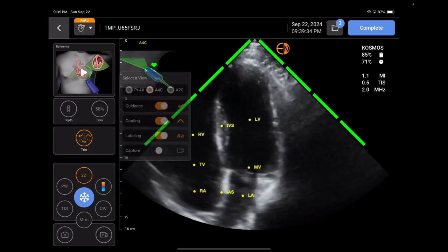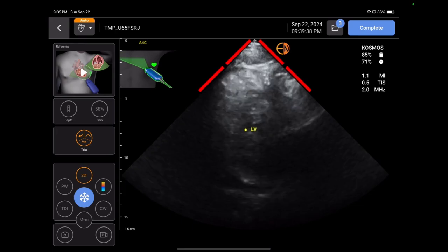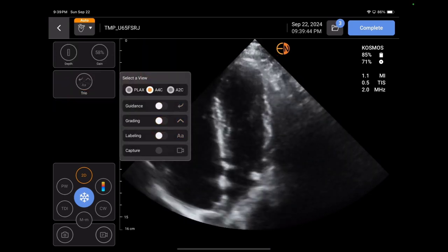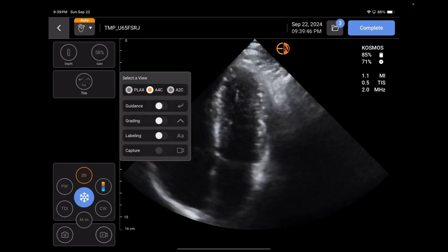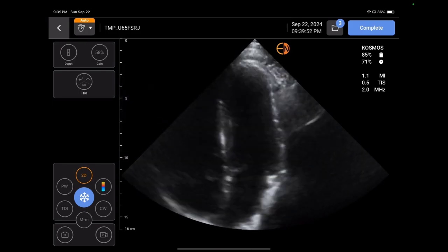There's the labeling from before — obviously it's a better image, so the labeling is easier on the machine. You can get all this stuff at once, or you can turn it off if you don't want it on the screen. You can do this again for the parasternal long, the apical four, or the apical two chamber. That's really cool.